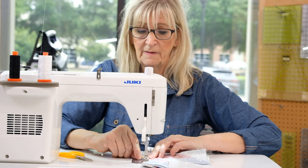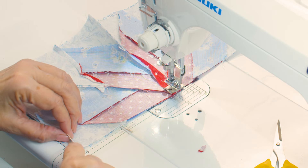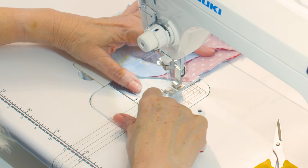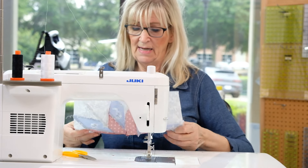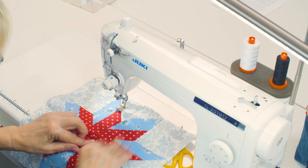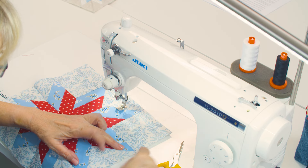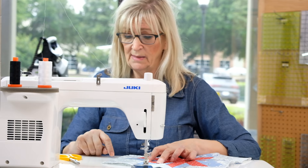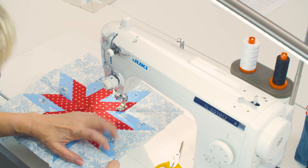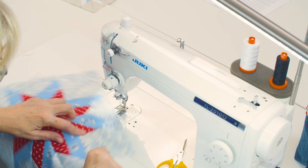I'm going to slow down here and sew right to that point and finish up that star. Once I hit it with the iron it'll lay nice and flat, and then I have a good quarter of an inch on all my points. If any point looks a little off — a little less than a quarter inch — I'll just join it with a scant seam allowance, but all of them look good.